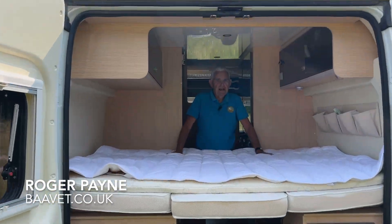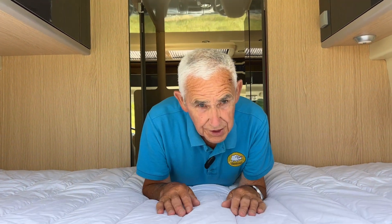Hi, my name's Roger and this is our Barve camper van and these are our Barve camping products.